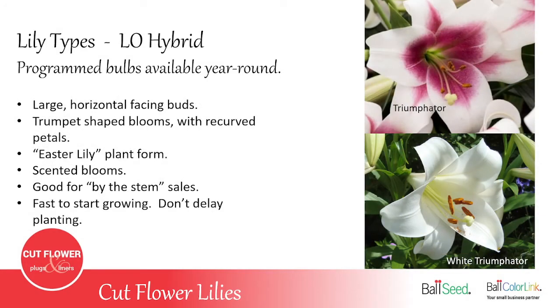The LO hybrid — the Longiflorum Oriental cross — has only a couple of varieties. It's a really large bud that points horizontal from the stem, with petals that curl way back. It basically has the Easter lily form. It's great for by-the-stem sales. It's also the fastest to start growing — the Triumphador can arrive with a quarter-inch stem already showing after just two or three days in transit, so you must plant LO hybrids soon after arrival.